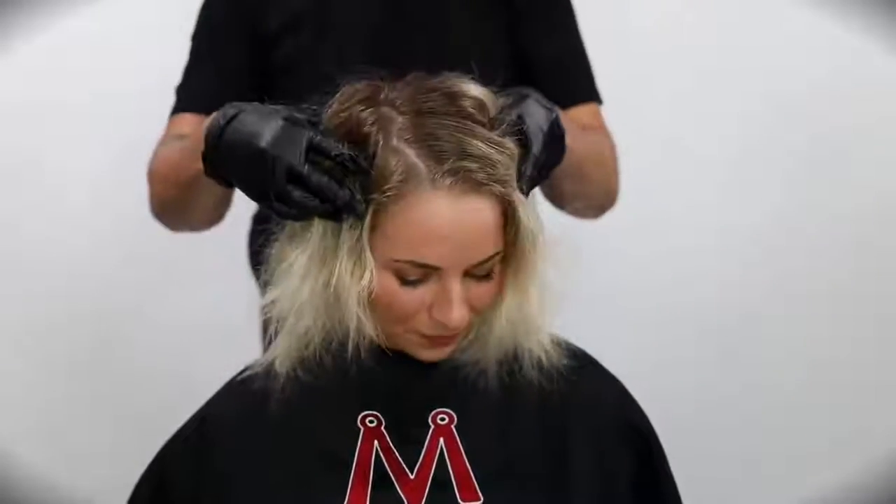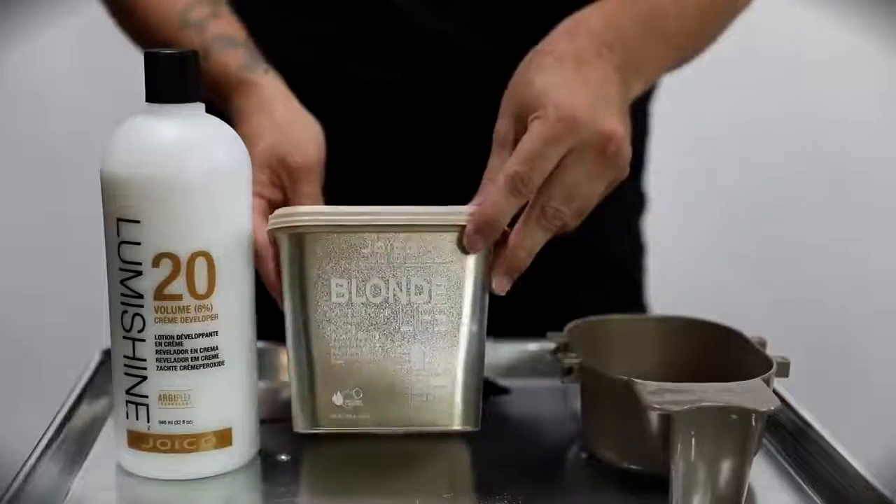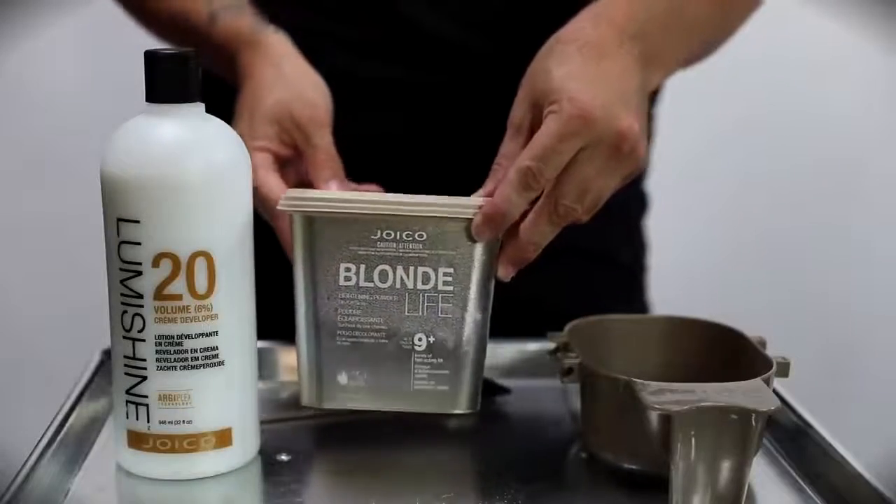Welcome to the video. Today we're going to be working on our model Amanda's hair. Check out the before and keep that in your mind until the end — today we're going to do a transformation. We're going to lighten her.